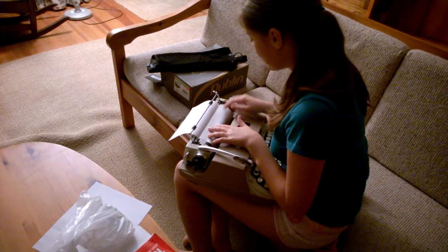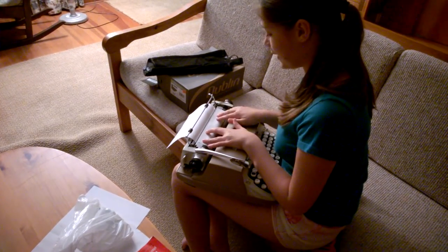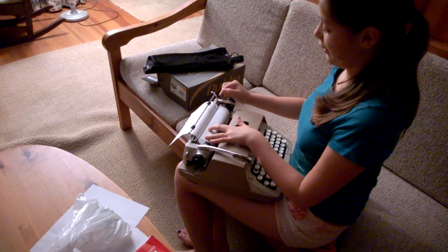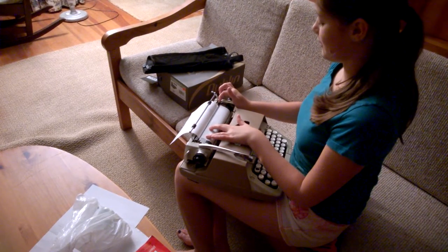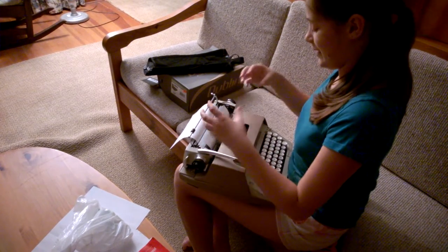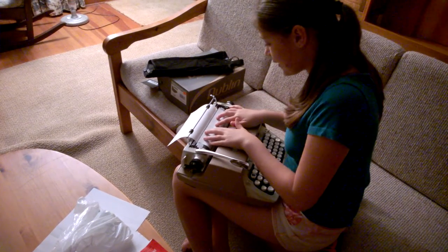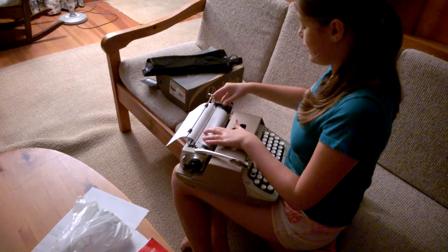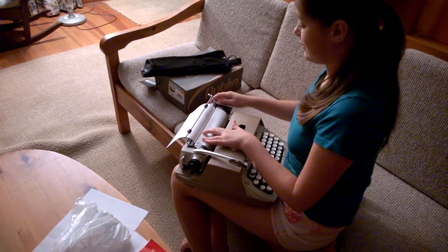If you notice now that you put it here and it's not straight, there's a little knob right here under the bar. You're just going to pull it, and that releases this, so it's not as tight, and you can move it. You're going to set it so that it's the way you want, and then you're going to push it back, and it'll make a little noise.